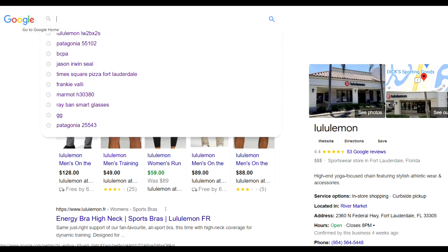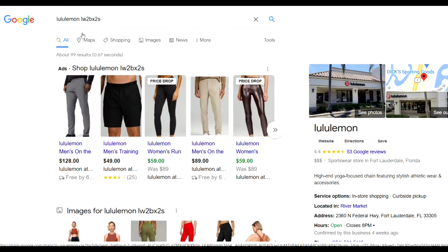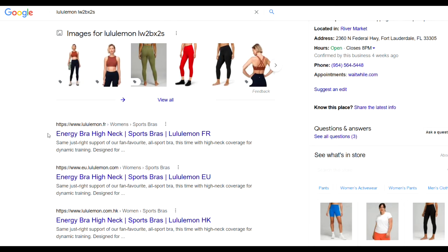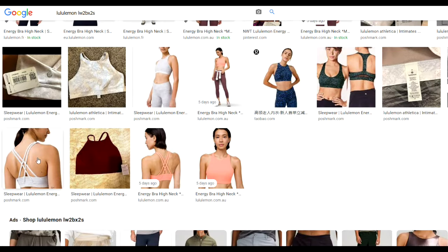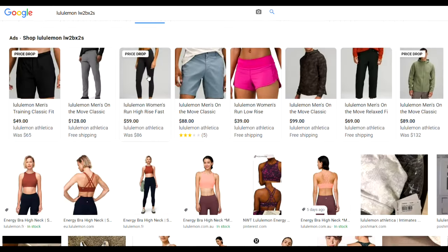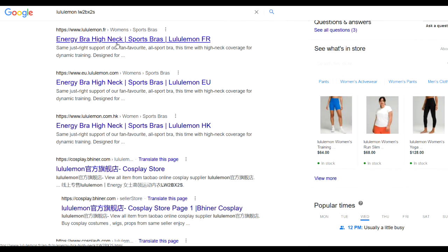Once you have your code, you can go to Google and just type in 'Lululemon' and the code. I'm entering a code from a sports bra, and it pulls right up: 'Energy Bra High Neck.' You can then go to Images to confirm that the pictures match the item you have — and that is exactly the sports bra with the double cross back that I took that code from. You can also scroll down on Google and it gives you the name of the item.